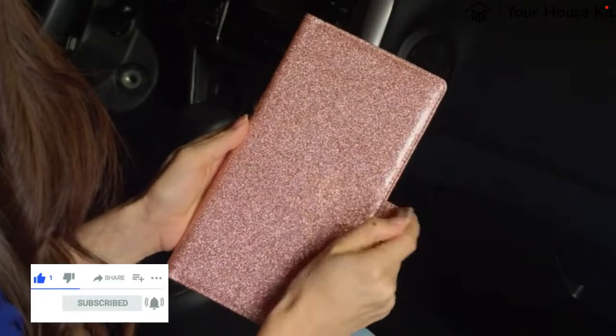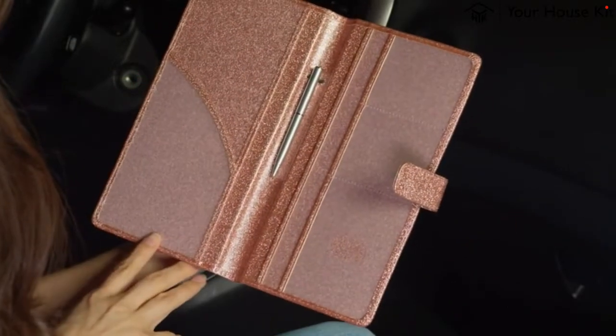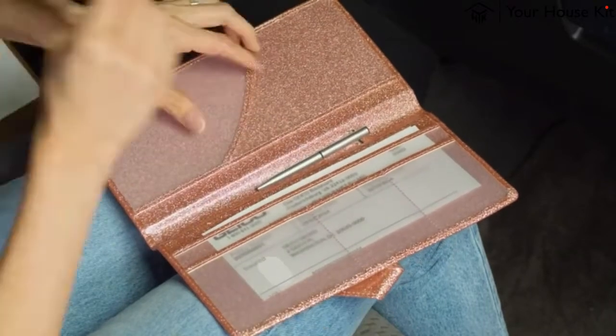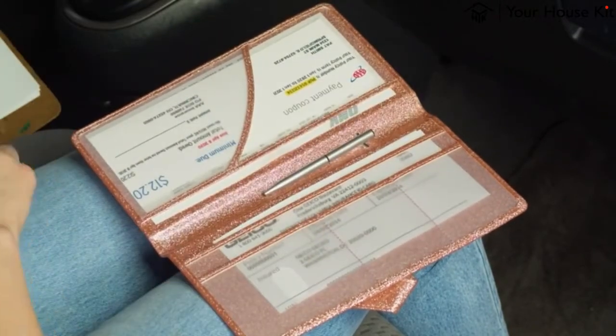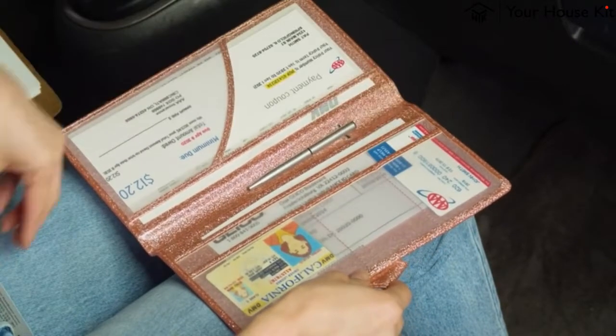Made of high-quality, durable PU leather, this holder has a clear window so you know exactly where everything is. It has one large pocket for your important documents like your car insurance, two pockets to hold vehicle registration cards, and three small pockets that can fit a driver's license and other valuable cards.